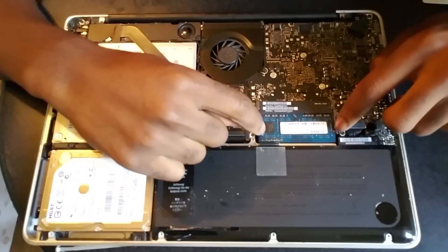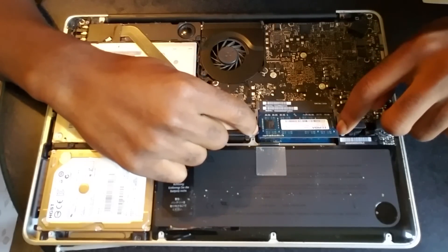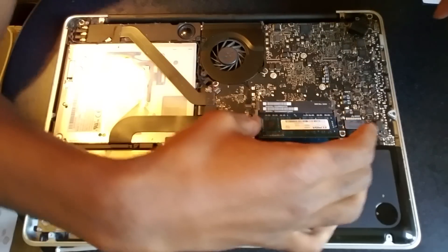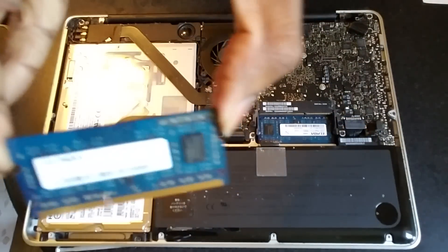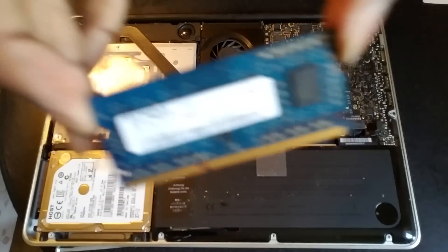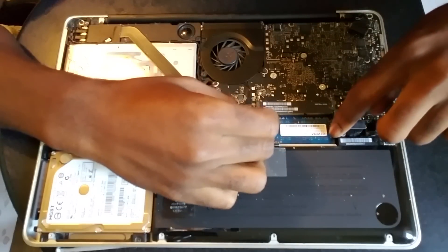What you want to do is just push out so that you can release the RAM. It just pops out just like that — be very careful when you take this out. There you go, see that right there? I'm gonna get the second one out as well.